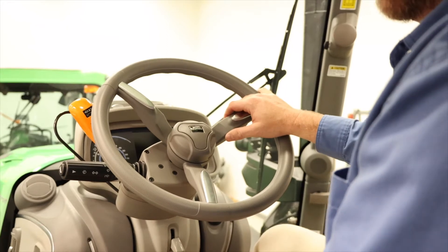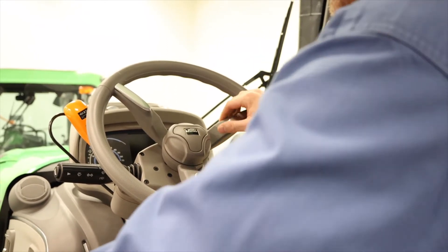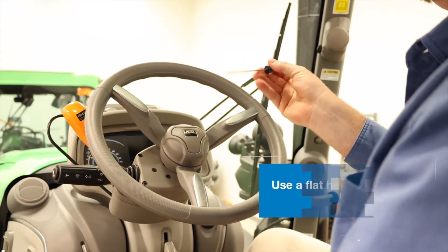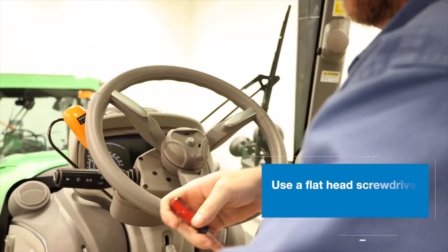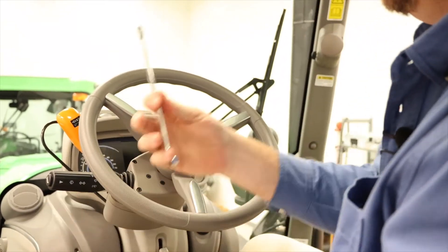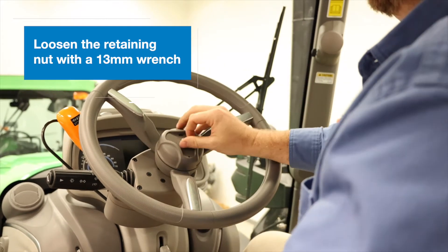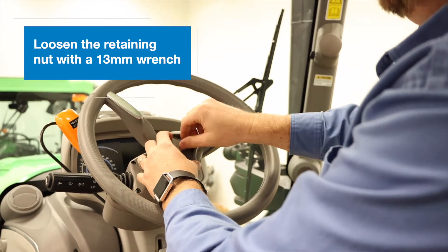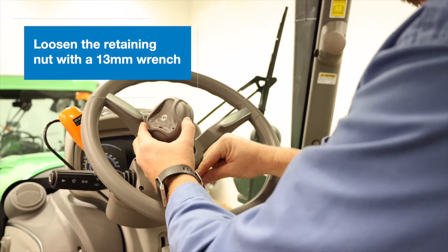The first step in our electric steer installation is we have to remove the factory steering wheel. To start, we'll take a flat head screwdriver and simply remove the center cap with the Deutz Vare logo, set that to the side. We'll take a 13 millimeter wrench, loosen the first retaining nut that holds the center hub cap on, and slide the center hub cap off.